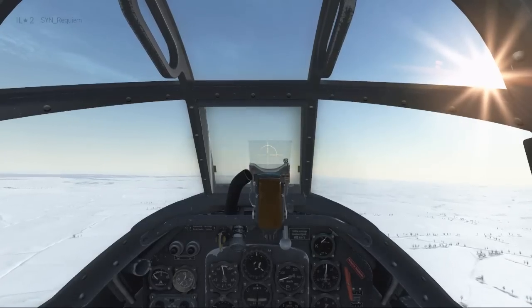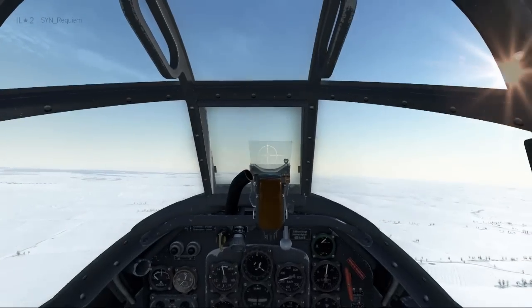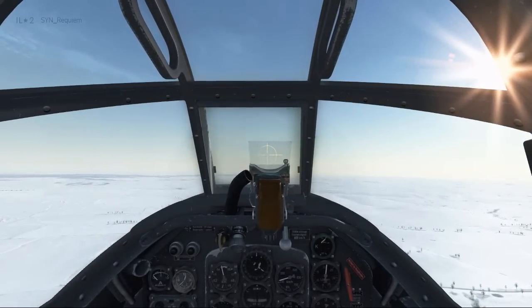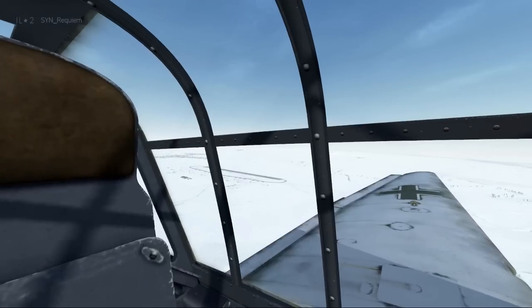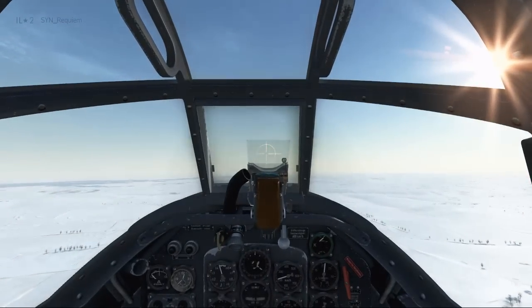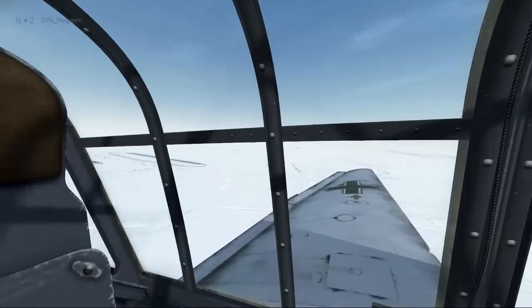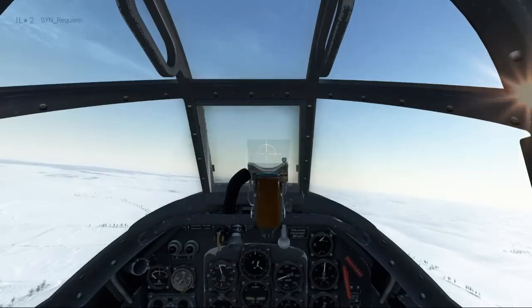Now approaching the end of downwind, we're going to be periodically checking over our left shoulder, making sure the runway is still in position. We'll be keeping an eye out for when the runway is at 45 degrees between the wing and the tail — that's when we'll turn on base. After another quick check, it looks pretty good, so now we'll turn on base and start our descent.